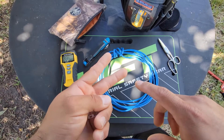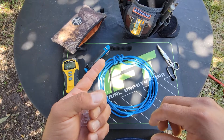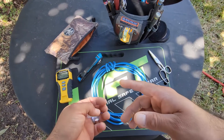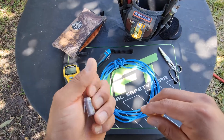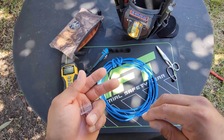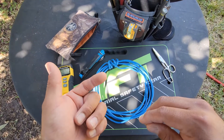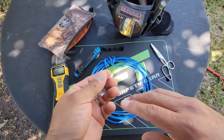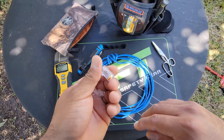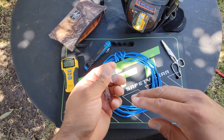The termination color code is either A or B — it's called T568A or T568B. T568B is the most common termination used in the United States. T568A is used a lot in government facilities, federal contracts, and also in Europe. Here in the United States we use termination B, and that's what I'm going to be demonstrating.